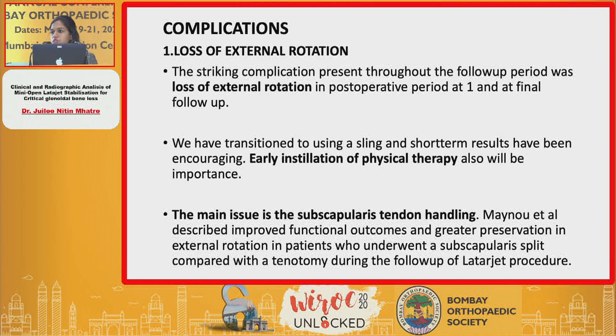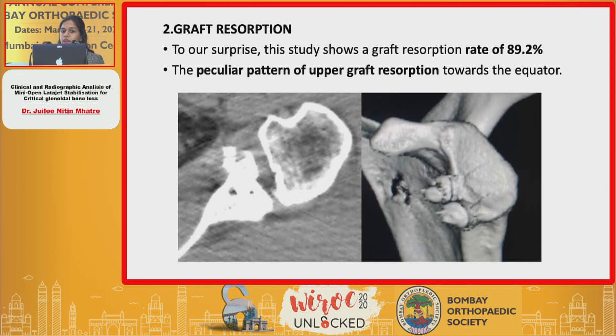Many studies have also shown that restricted rotation is affected majorly by the subscapularis muscle handling done during the operative procedure. The second major complication was graft resorption, which was seen at a rate of 89.2% in our study.